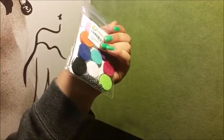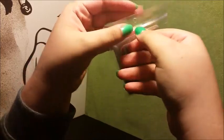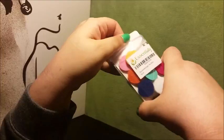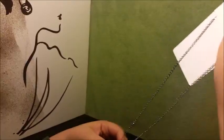This might seem silly, but I love anything that comes in a resealable package that I can use again, and this does. I'll probably be using this package again.